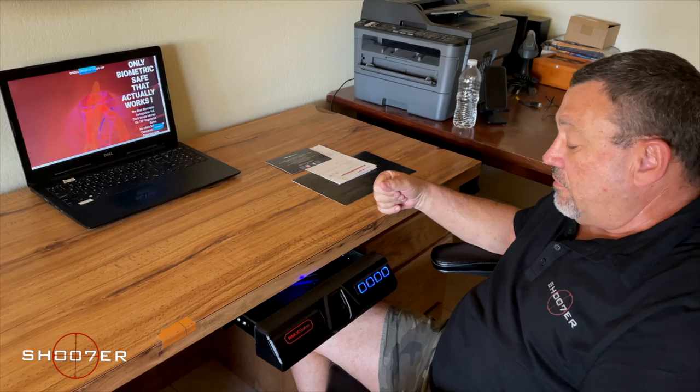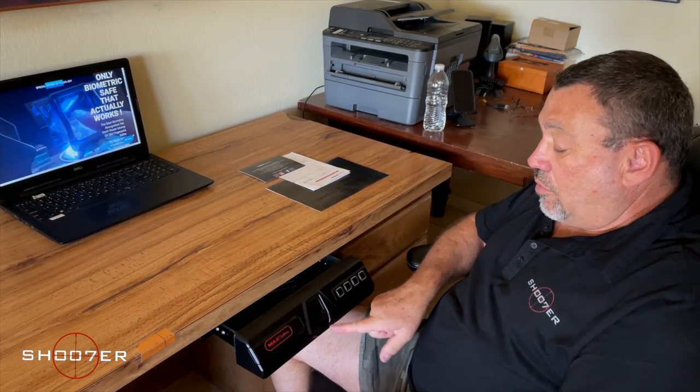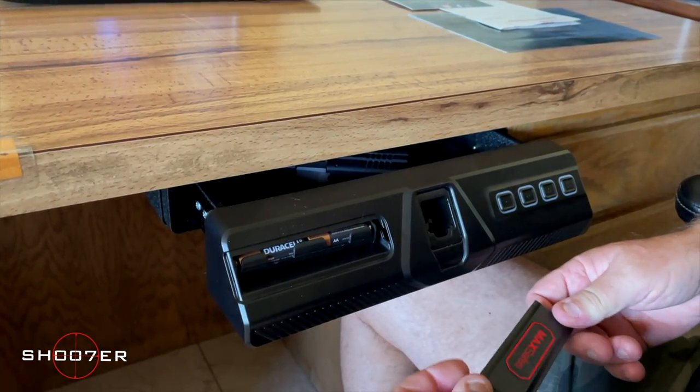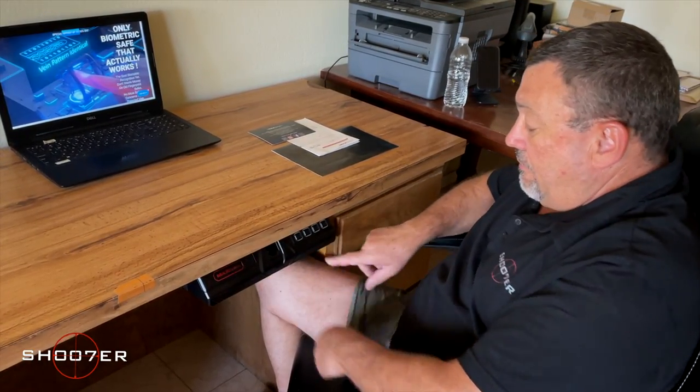Other modes to be aware of: it has an alarm mode so that if you put in five incorrect tries either with the buttons or with the biometric, it's going to set an alarm which goes off for two minutes. It also has a low battery mode — it runs off Duracell double-A batteries. If the batteries start to get low, instead of the blue outlined buttons you'd normally see, they would turn yellow. So if you start seeing your keypad show up as yellow, that means the batteries need to be changed out.